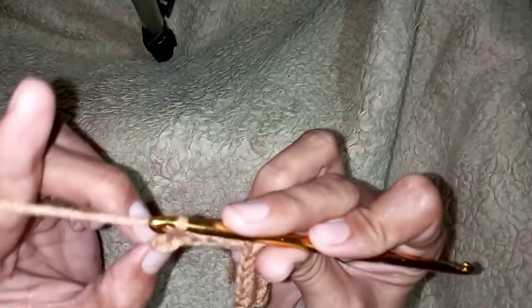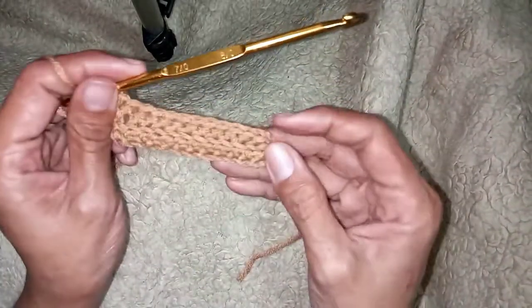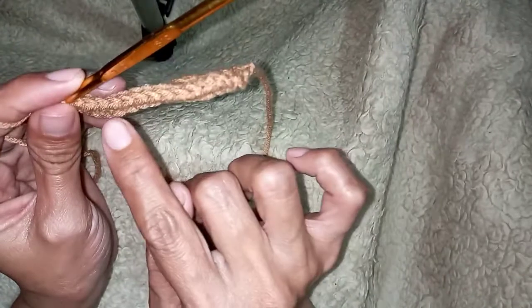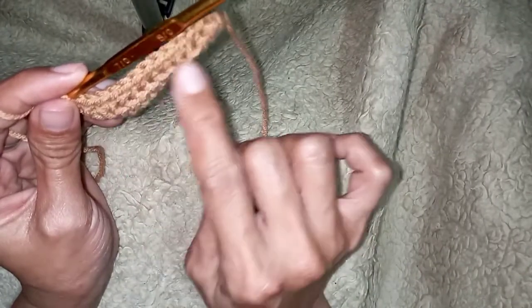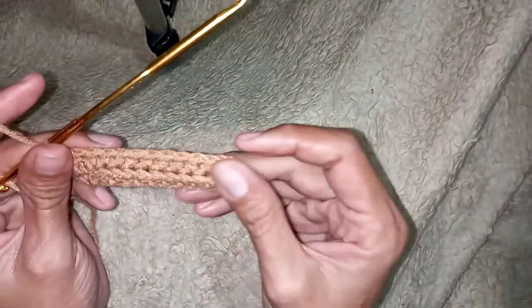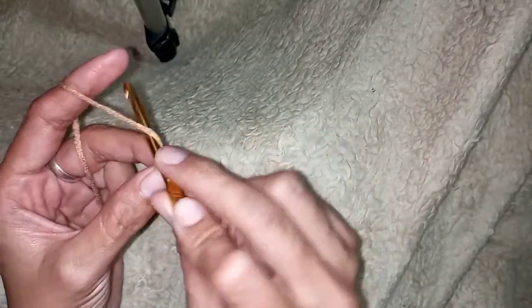This is our last loop — yarn over, insert your hook here, pull through once. This is our first ribbing. As you can see, there are stitches here at the front. So to make our second ribbing, chain two.